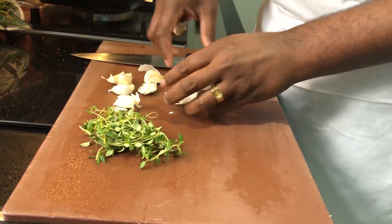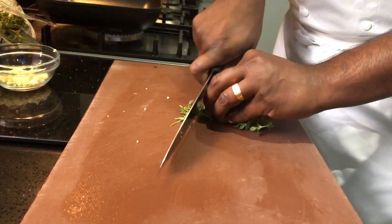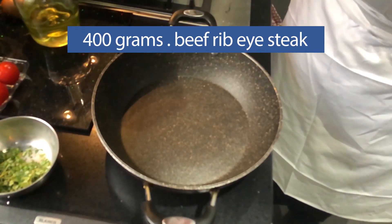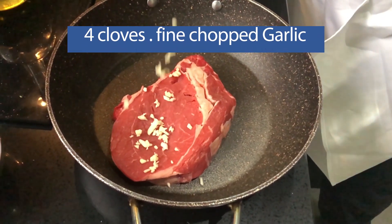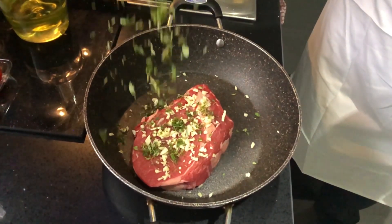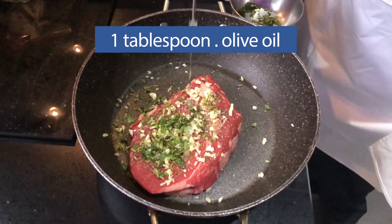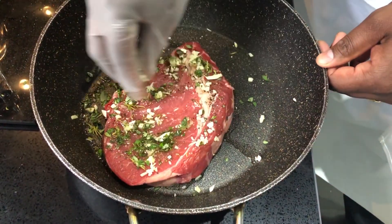Now we cook the garlic. If you have 400g of ribeye steak, you can make it. Look at the garlic and the fresh thyme. Crisp pepper, 1 tablespoon olive oil. Mix it.